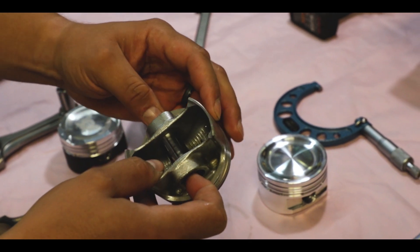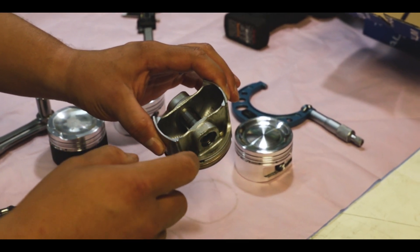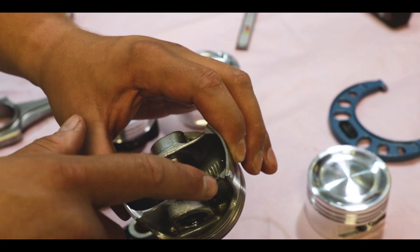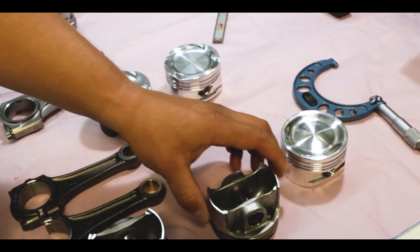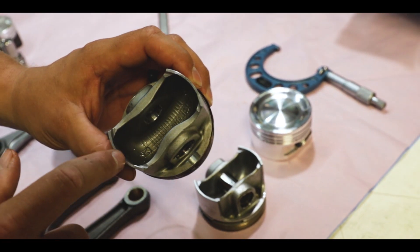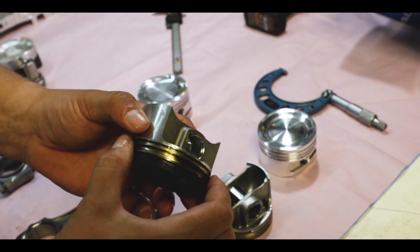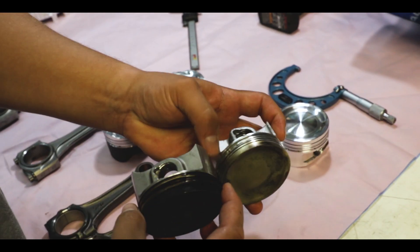Another issue is the engines have pretty small wrist pins — we run an 18 millimeter wrist pin. You get a lot of flex in the pin and the piston. Sometimes it'll just rip the structure right out of the piston. On the RR you can see they made a lot more strength in this structure. There's a lot of good things they did, but another thing they did was they dropped the ring package down further.